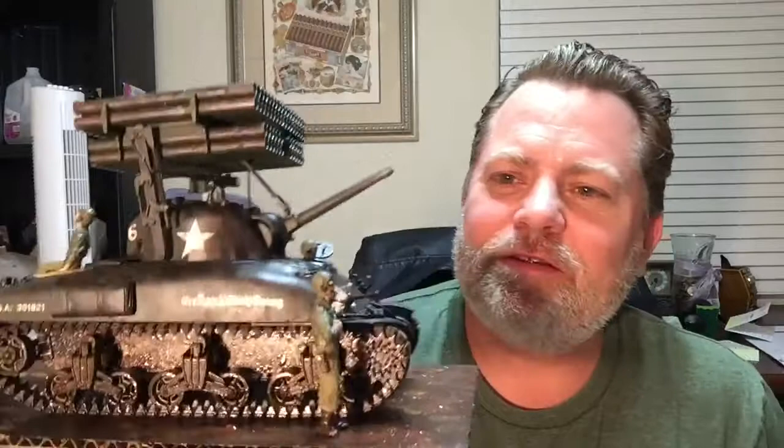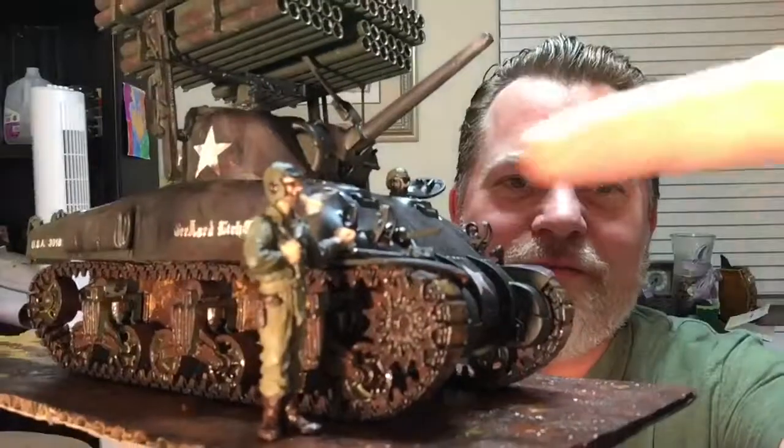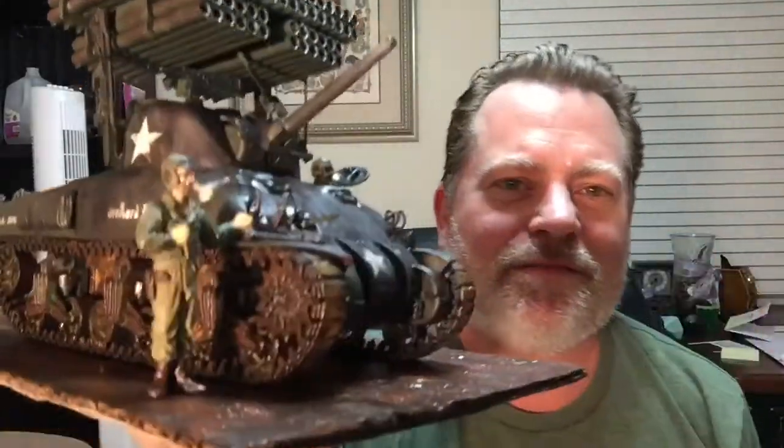I've never painted or put together crew figures before. So I just got some flesh color, some khaki, and a lot of olive green — olive drab, they call it. To paint these guys — notice I made the cigar myself. I took a little bit of sticky note, ripped off a little piece, rolled it like a cigar, glued it, took some cotton off a cotton swab, put it on the tip, glued that, and then glued it in his mouth. And it really looks like he's smoking a cigar.